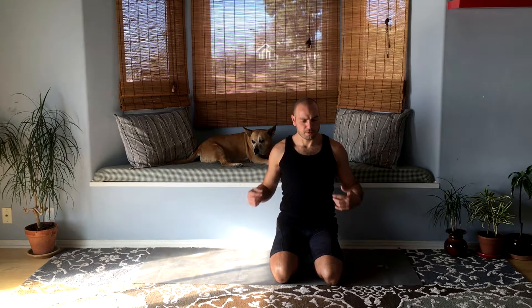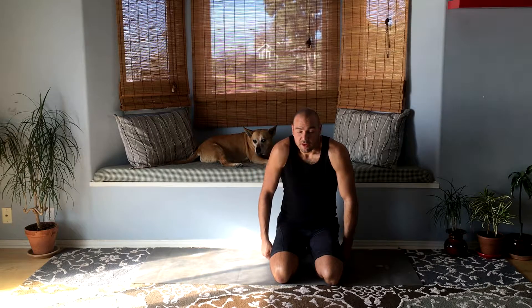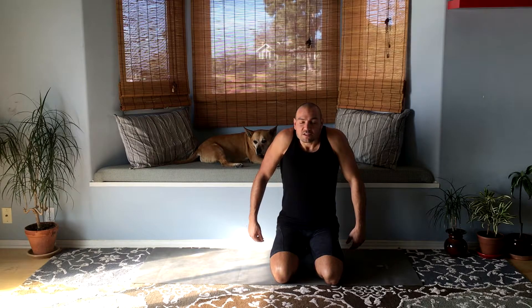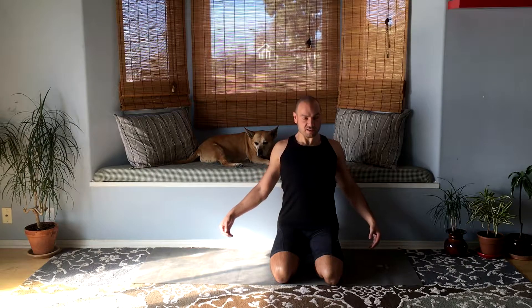Hey everyone, let's begin by moving our shoulders around. Bring your shoulders forward as much as possible and then up to your ears as high as they'll go, and then back together and down.